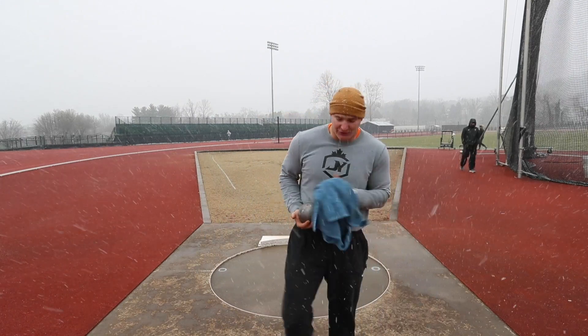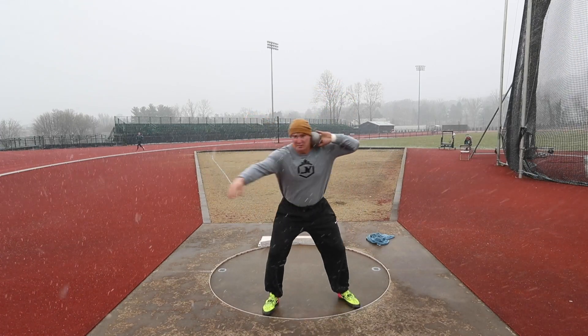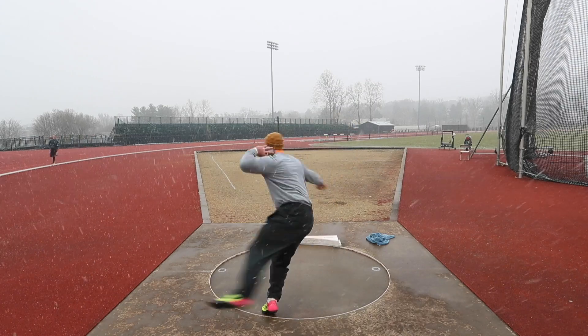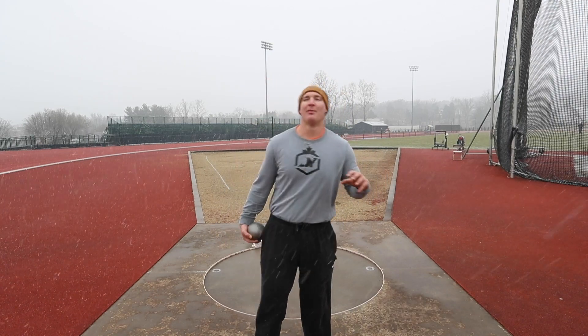I'm just going to go around the full because it's feeling good. I'm trying to feel the same thing — keep it on orbit and try to get that left side all the way into the throw. Slow it down, don't go for speed, go for tempo. If I set up my feet in a good position, I'm going to get a lot more power than if I rush through everything.